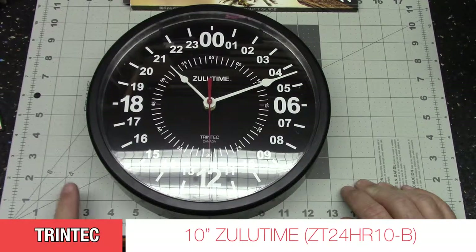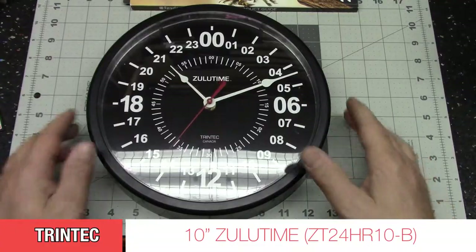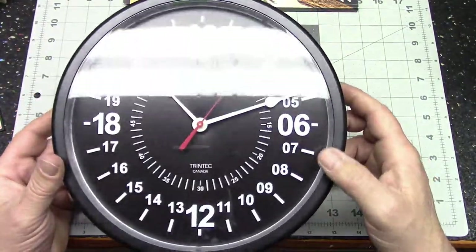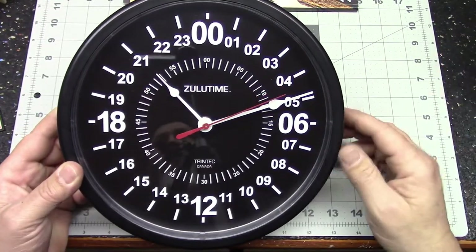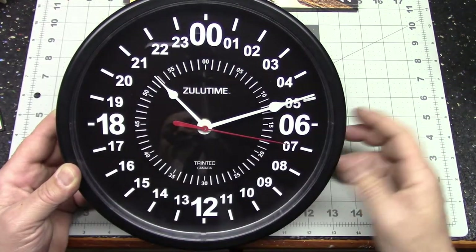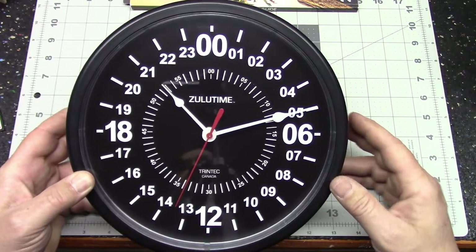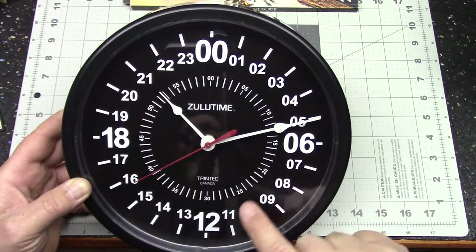Alright guys, here it is. You can see it just about perfectly spans the space between the three and thirteen inch marks, so it's just about exactly 10 inches in diameter. This is just a cheap plastic styrene case; the dial is printed on black paper — nothing too fancy. The really cool thing is the 24-hour format, and with the black dial and white indices it's kind of reminiscent of a style of clock used very often by the military.